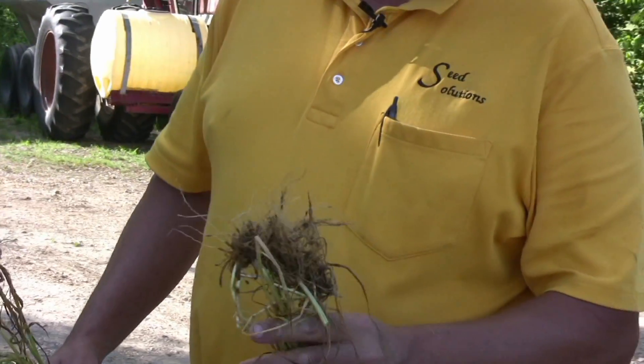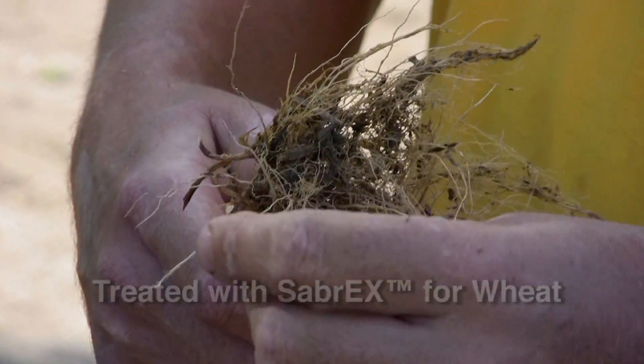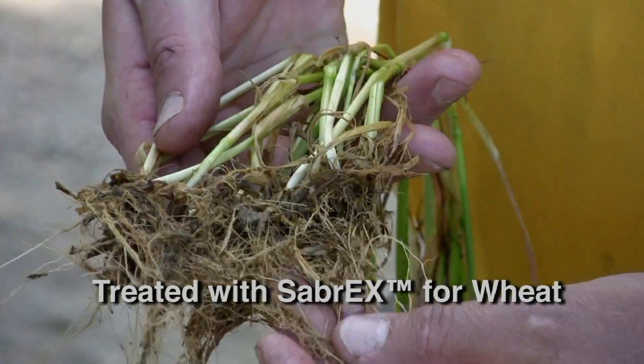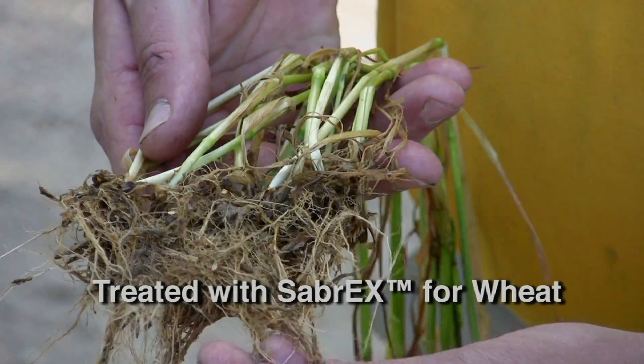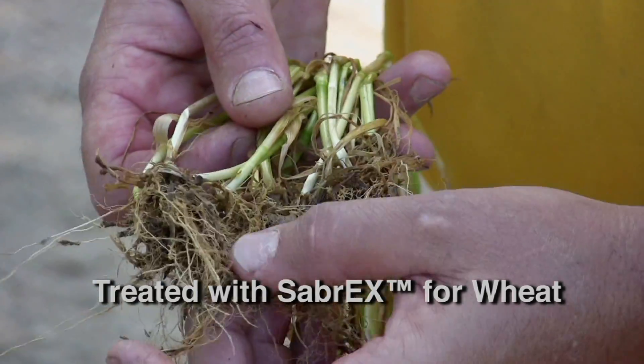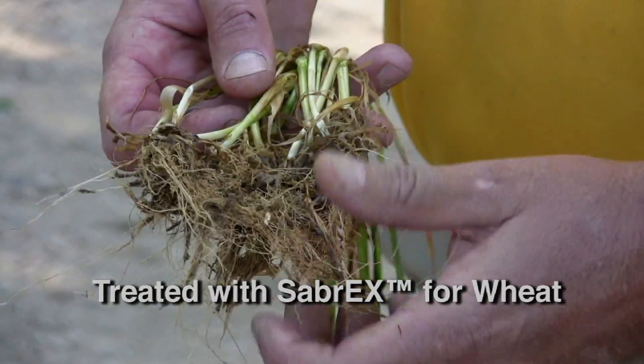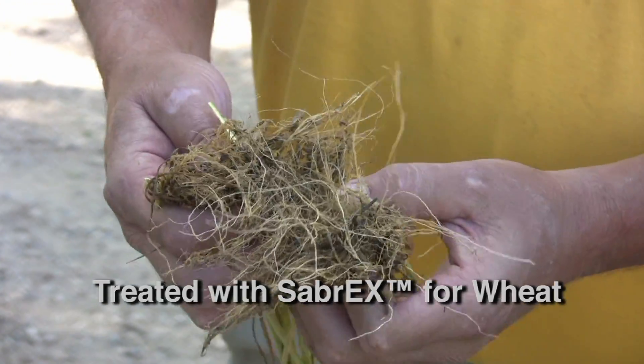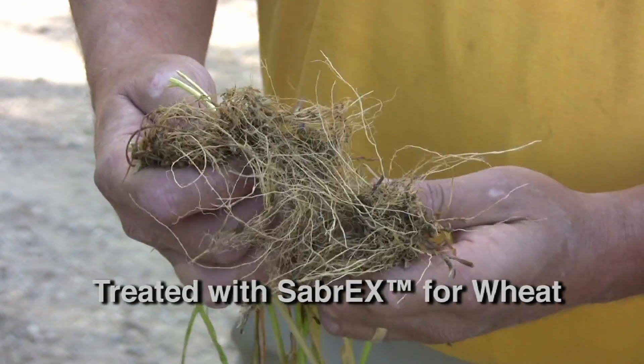Until you get over here to the treated side — we have lots of nice, fine lateral roots, but look at the mass of fine hairs. And this is what's pulling the nutrients out of the soil, using the nutrients, getting the water. As we try to pull these roots apart...